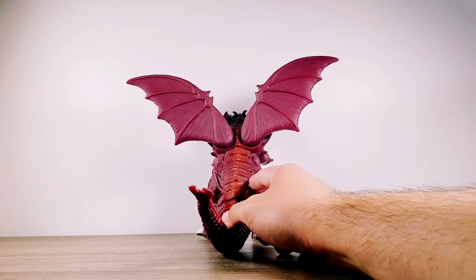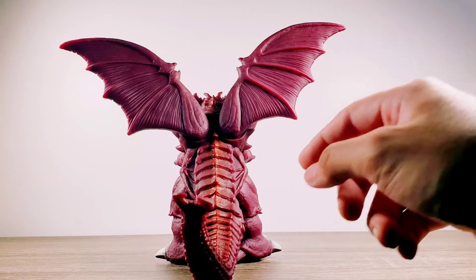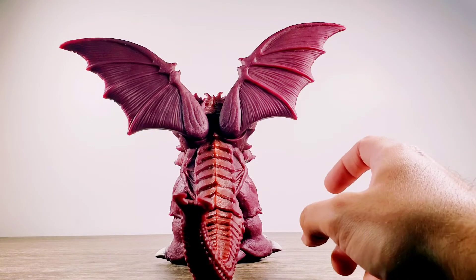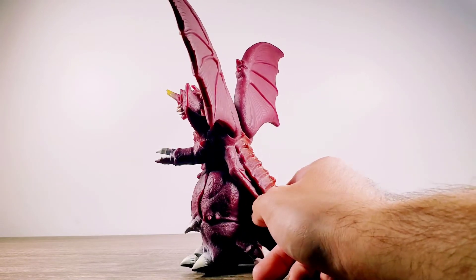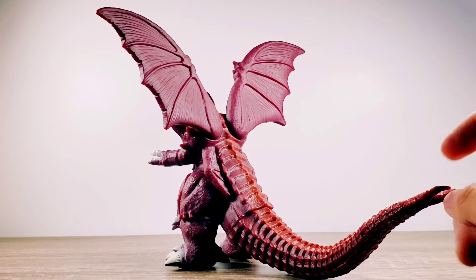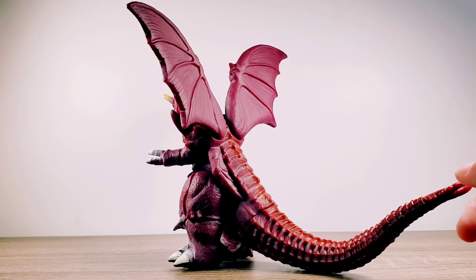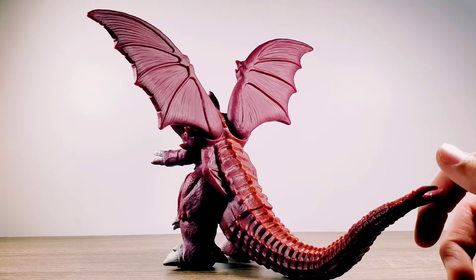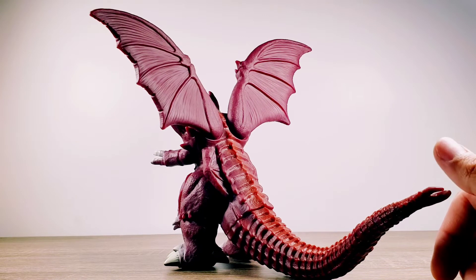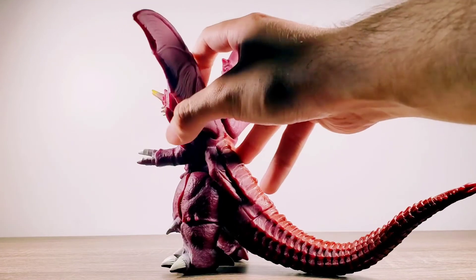One more thing to mention: the very tiny wings that Destoroyah has are now part of the figure instead of being loose where you could rotate them like the Bandai Creation Destoroyah. Here they decided to mold it together with the body. I think this is one of the very few figures that has the Destoroyah tiny wings literally part of the mold instead of being a separate rotatable piece.